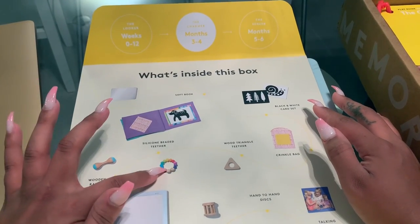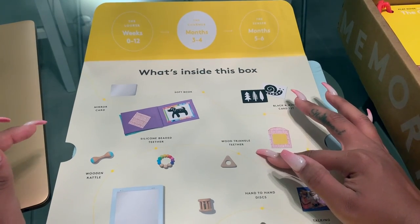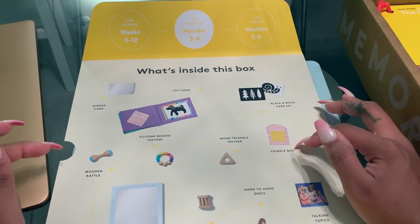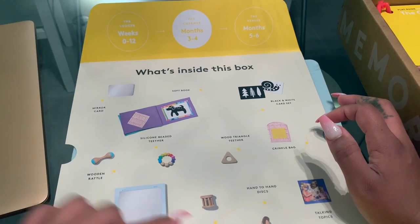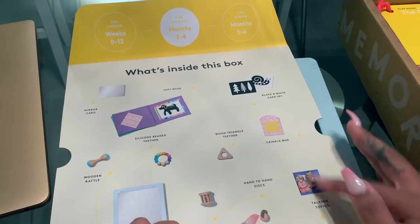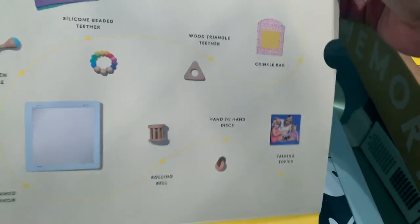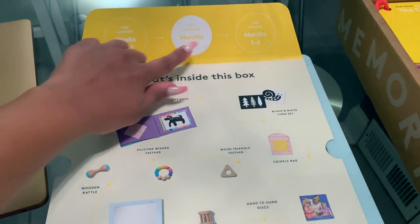You also have a silicone beaded teether, a wood triangle teether, a crinkle bag, a large mirror, a rolling bell, a hand-to-hand disc, and then there's a book of talking topics to have conversations with baby. So let's get into this box.